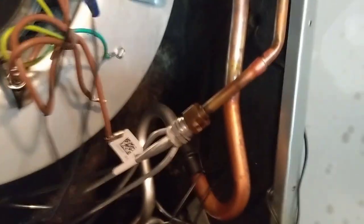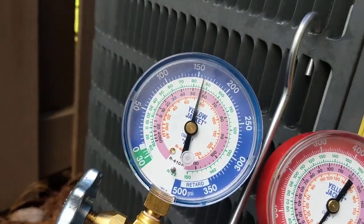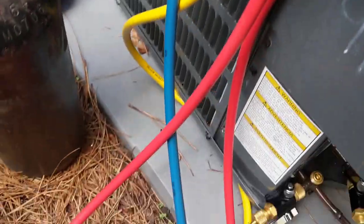I've got 160 PSI of nitrogen in the system. Grab our big blue — looks pretty good. Put our cap back on the Schrader core. Let this 160 PSI hold here for a little while. Going to get ready to go to lunch. Okay, we're back from lunch and still holding right at 160, so I'm going to go ahead and release the nitrogen.